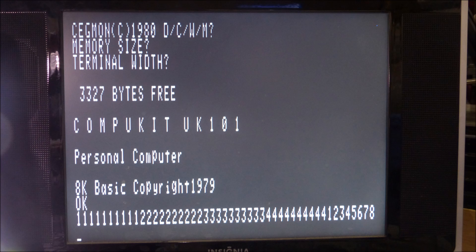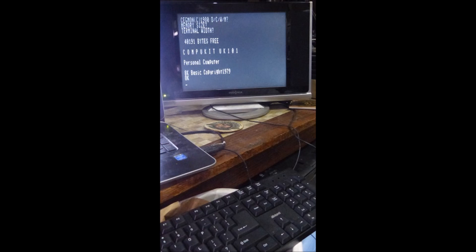Grant's original design was for PAL European video and I changed it to work with NTSC, as well as getting it to go to 48 columns in about 14 or 15 rows. The original Superboard only had a couple of K of RAM, but Grant's design includes expansion RAM and I added that on my card as well, so I end up with about 41K of RAM free.